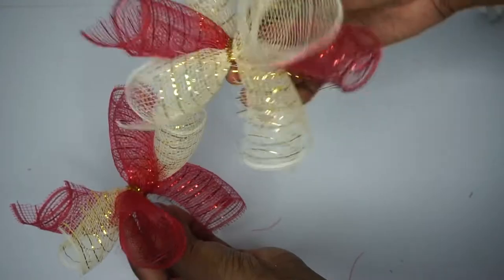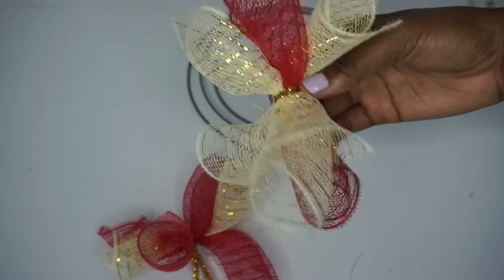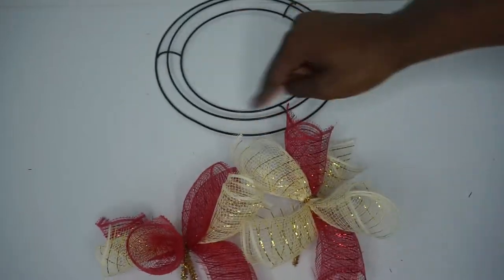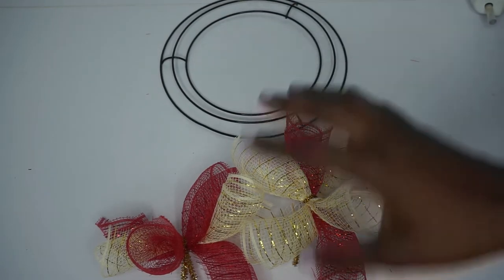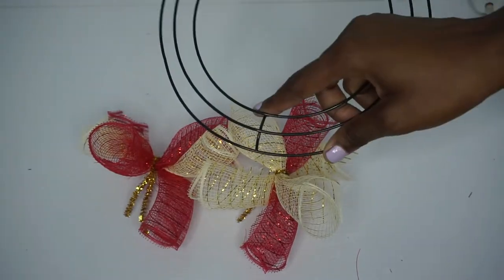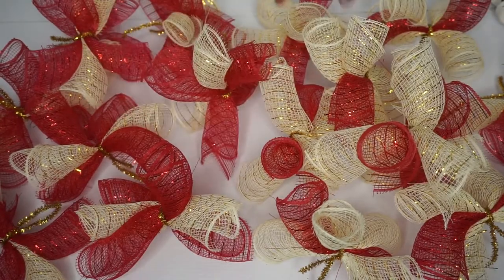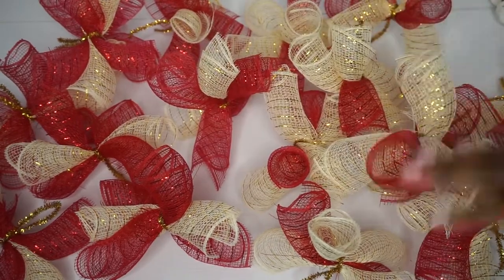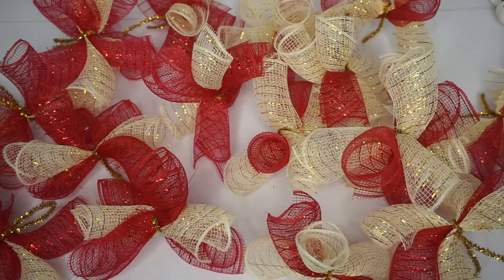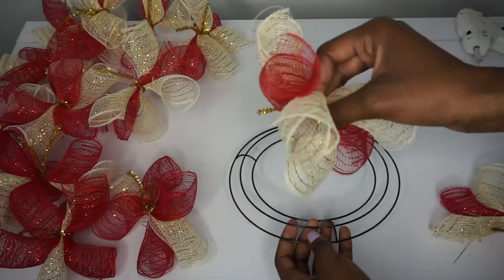So this is red, gold, red, gold, red, gold — just like that. You'll need 54 pieces of deco mesh total: three pieces in each bundle, for a total of 18 bundles — six in each of three sections. I'm going to make all the bundles first and then place them on the ring. I have 18 bundles: nine with red-gold-red and nine with gold-red-gold, alternating when placed. You can change the color or number of pieces — just make it your own.